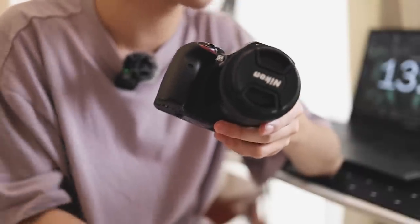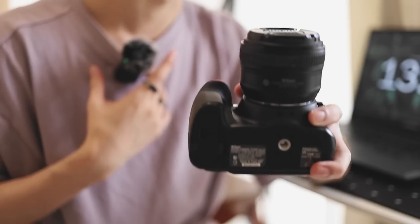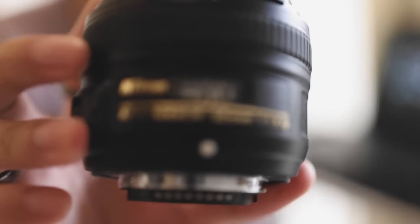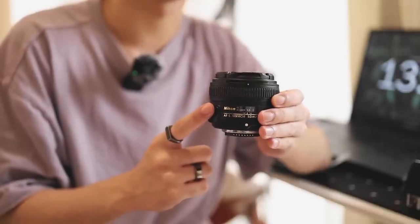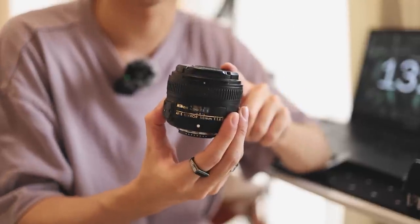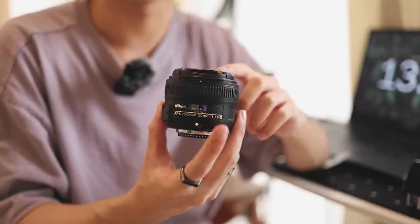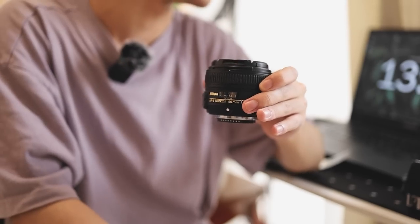This lens, however, I did buy myself with my savings — it was my first ever investment into YouTube. This is a 50mm f/1.8G Nikkor lens. I feel like this lens is the sole reason why my channel looks the way it does. People always tell me my footage looks really beautiful, and it's because of this lens. It gives footage a super shallow depth-of-field effect and makes everything look really aesthetic.